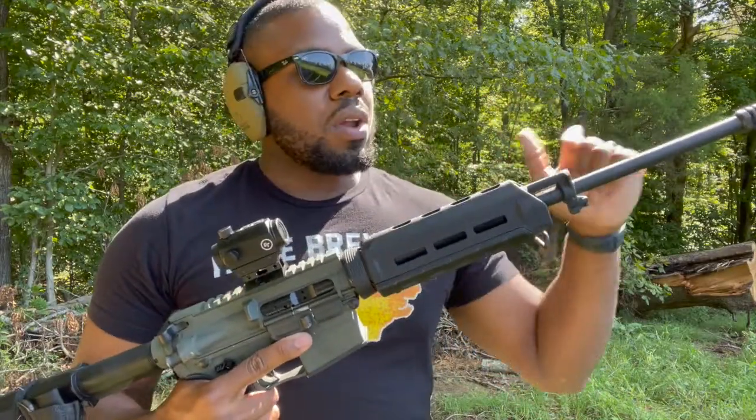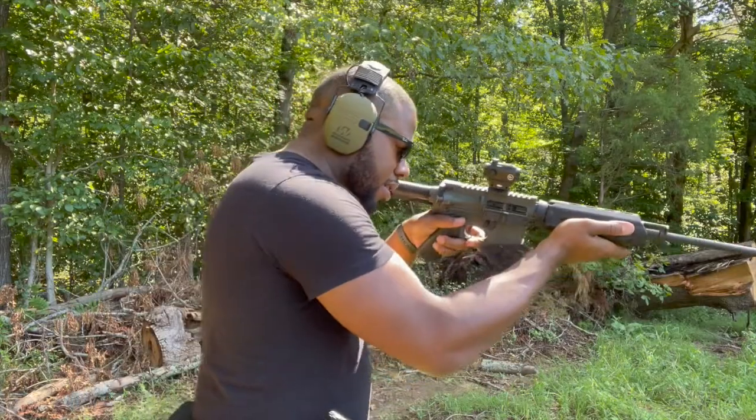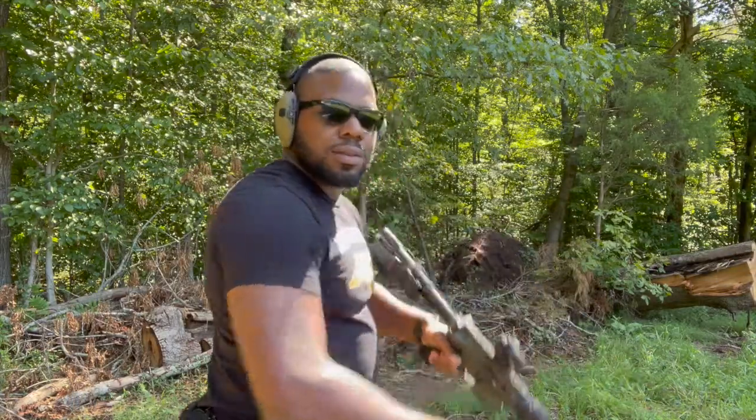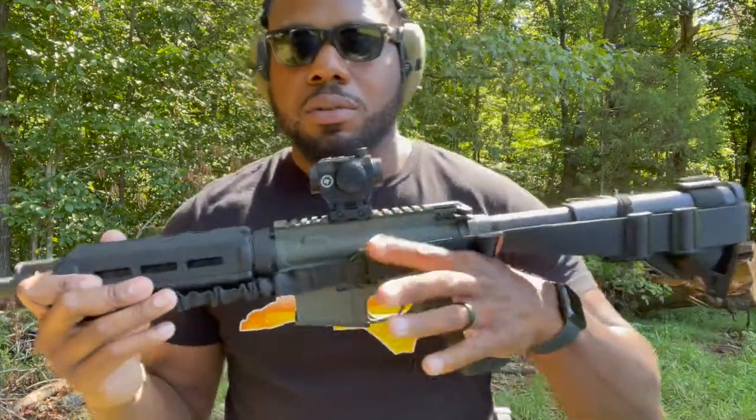What I did was use my bore sighter to kind of zero it in. So we'll see — this will literally be the first shots with it on the rifle. There was no other zeroing, no other changes, so it's going to go however it goes. I banged it around a little bit. Let's see — I just dropped my rifle on the ground, it's a little wet and moist. The light's still on.